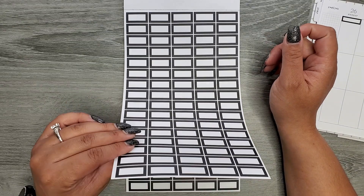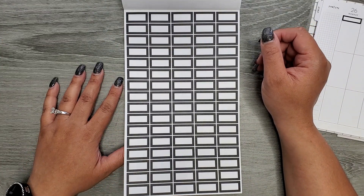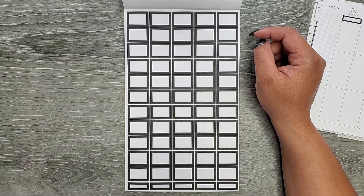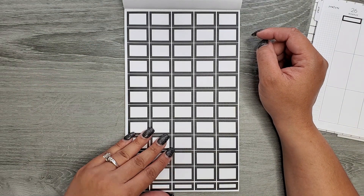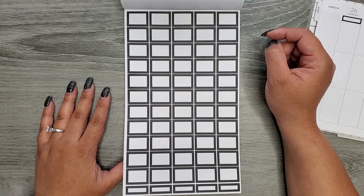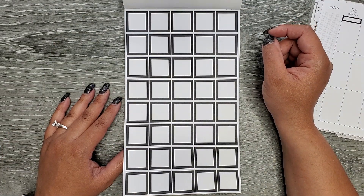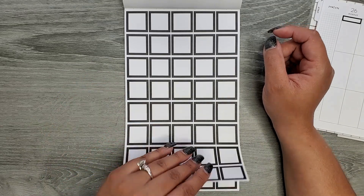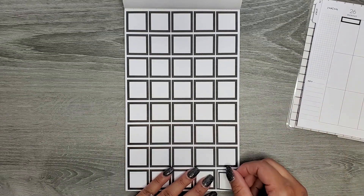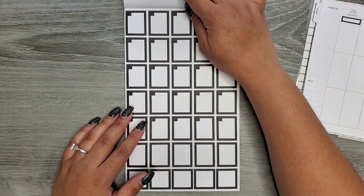This will also probably force you to write small. There are going to be two pages of that size, and then going a little bit bigger you have some teeny tiny quarter boxes down at the bottom — you get two pages of those. Then we have our squares getting just a little bit bigger, and like I said these are sized for the mini, but how fun would these be for smaller appointments in your regular size planners? You get a page of those.